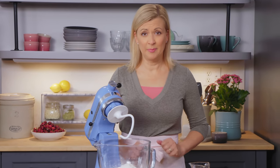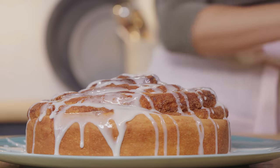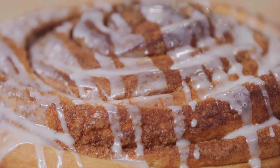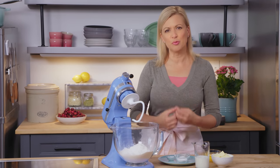Don't you just love a cinnamon bun? I know you're going to love my version because it is a giant cinnamon bun, perfect for a weekend brunch. And it all starts with that soft, enriched dough.